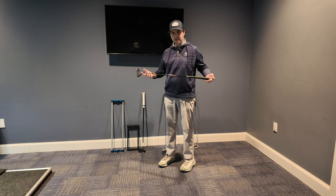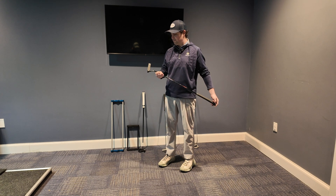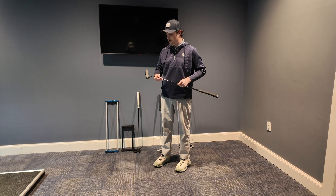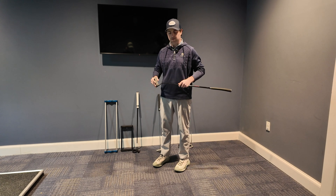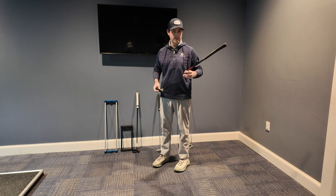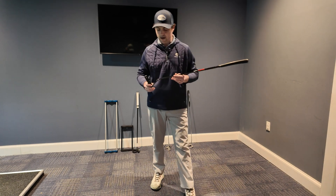We invented the first torque-free putter back in 2009, so it's been a long time and a lot has changed — materials, the industry — but what hasn't changed are the core design principles. We really focus on three unique features in all of our putters: center of gravity placement, the shaft axis, and our counterweighting technology.